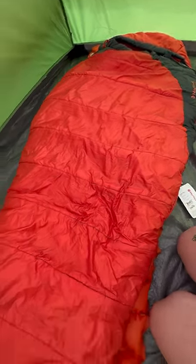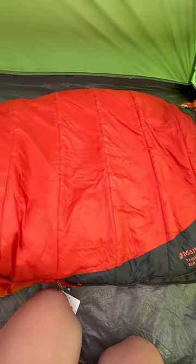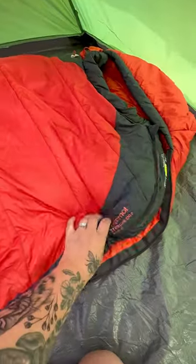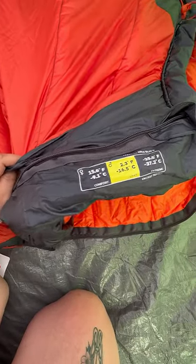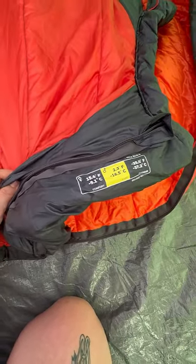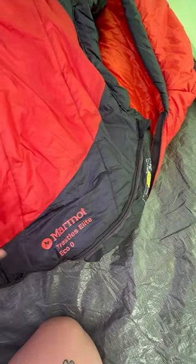Here we are reviewing the Marmot Trestle Elite sleeping bag. This sleeping bag is super light. It's rated on the side — you can see it's rated for minus 16.5 Celsius. But don't forget, everybody is different, so that's just kind of your average.